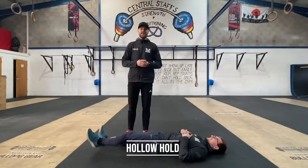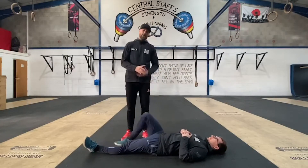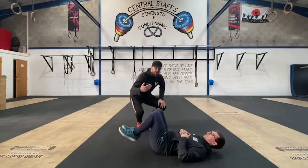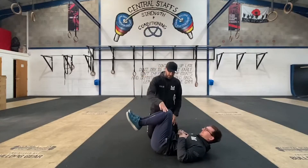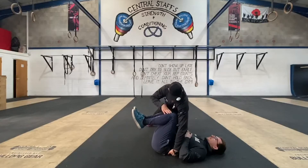Okay guys, we're going to do the next movement for you today which is the hollow hold. Looking to Naal for a nice perfect demonstration. The first thing Naal is going to do is make sure that he tucks his knees in to begin with, with a flat back on either side.